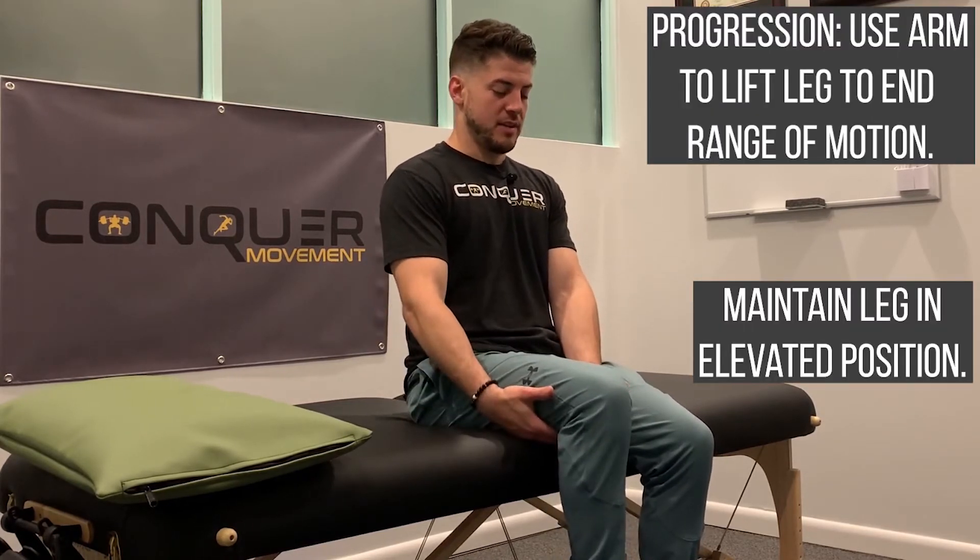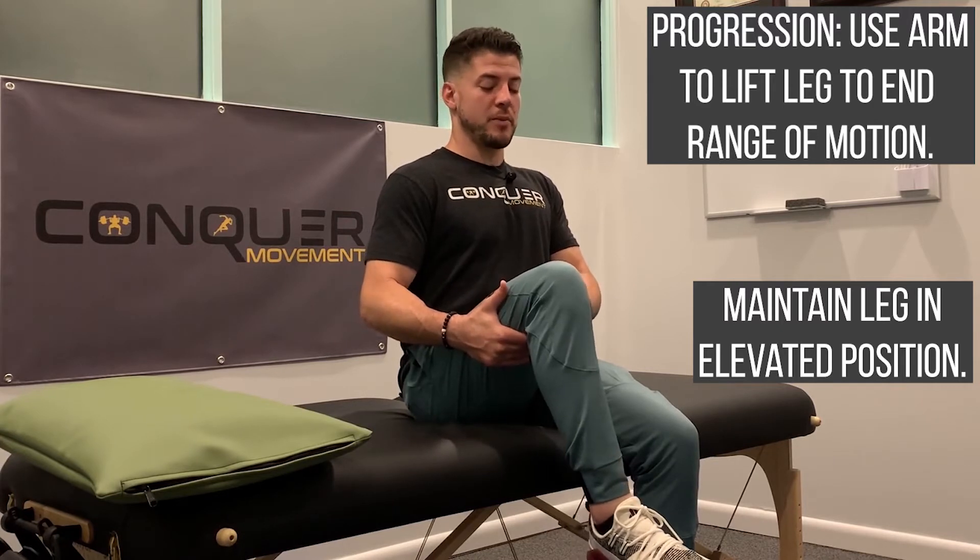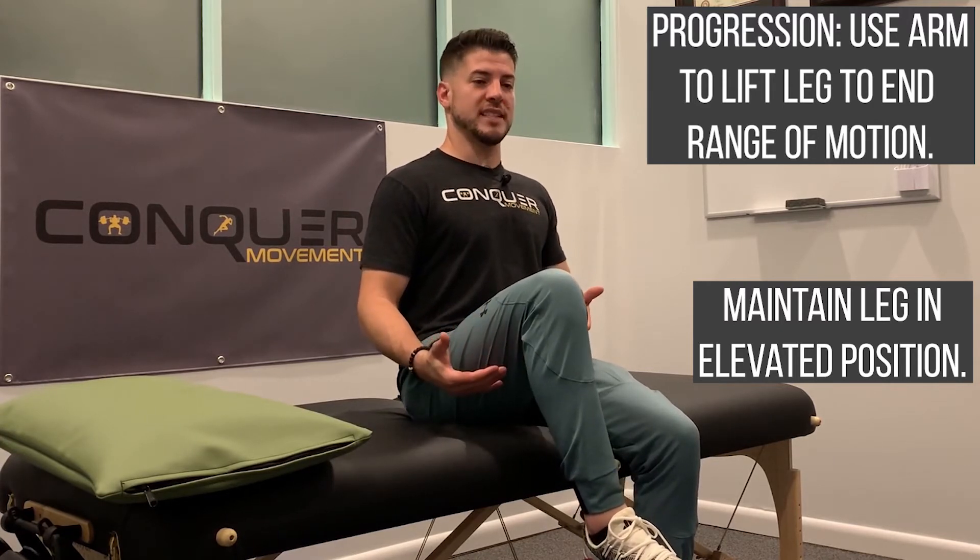The next progression would be more of an eccentric or a slow controlled lowering, where I'm going to use my hands and come underneath the side that I want to strengthen. I'm lifting up to the maximal range, really helping it get to that full flexion, and from there I'm going to let go and hold and try to maintain that.